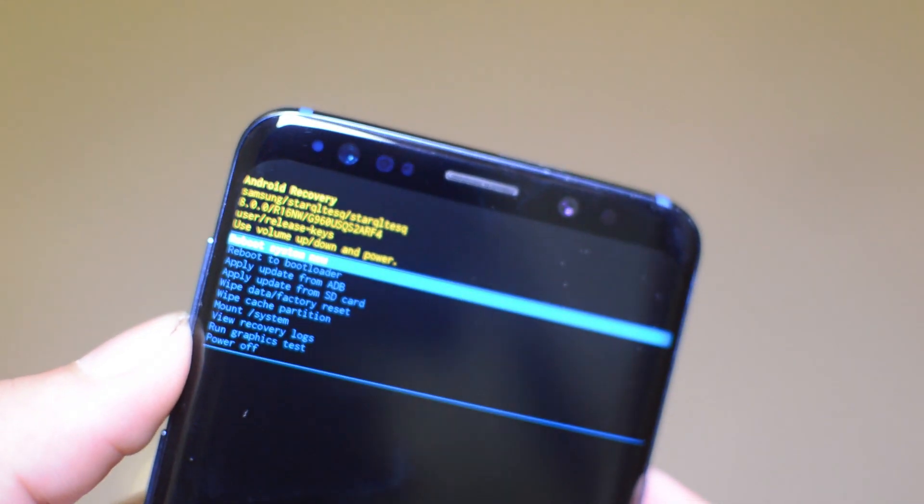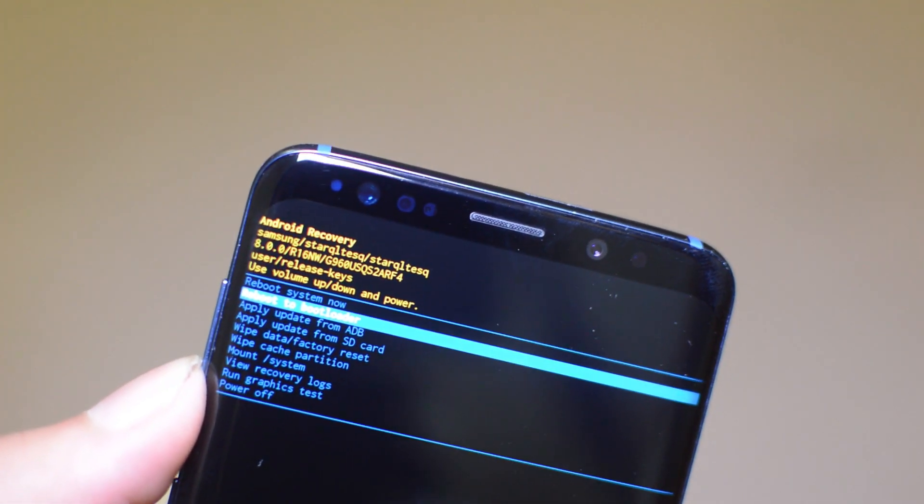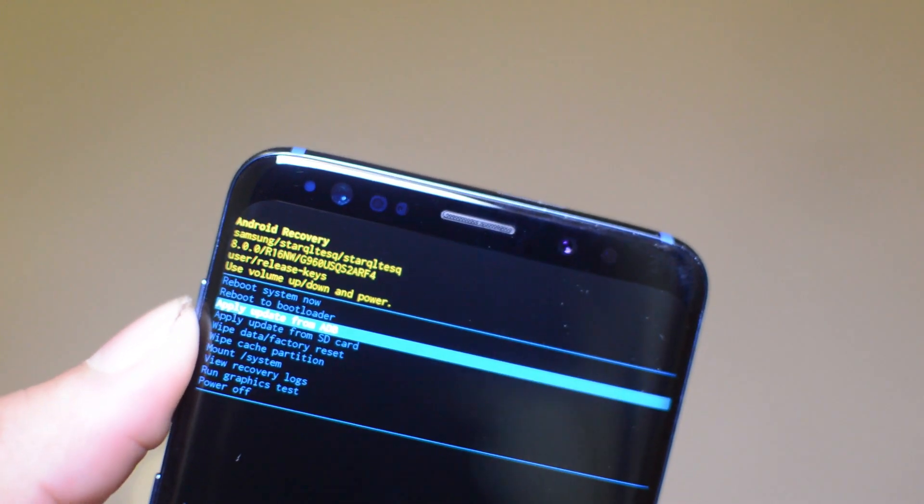What this is going to do is clean out the cache on your phone. So if you have a lot of data built up, this will not only free up some space but make the phone faster. Once you do that, go ahead and click the power button to select it.